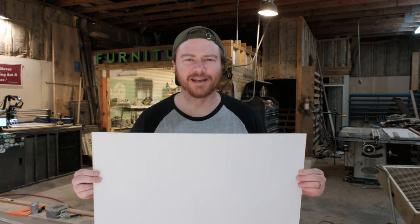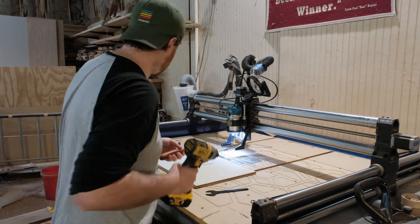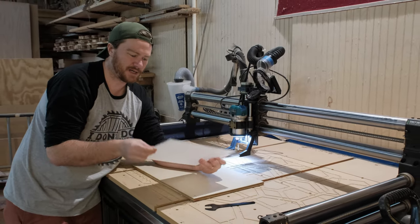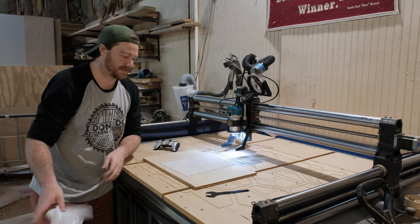Welcome back to the wood shop and day 10 of Make Timber. Today we're cutting polycarbonate. To say that I don't know what I'm about to do is an understatement. Here we have a piece of 1/16th inch polycarbonate — it has its film on both sides, one of which I will be taking off so that I can use double-sided tape.